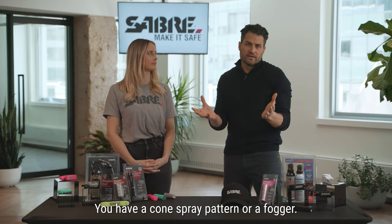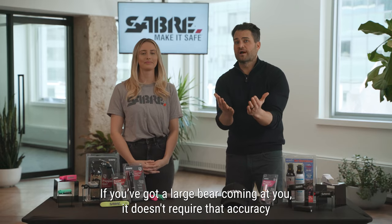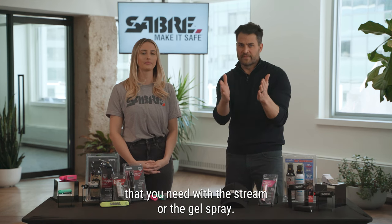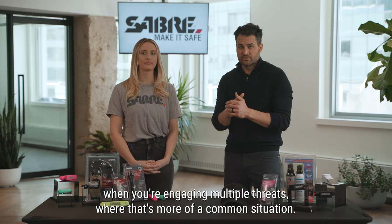You have a cone spray pattern or a fogger. The fogger is what you see with the large bear spray sizes — you've got a large bear coming at you, it doesn't require that accuracy that you need with the stream or the gel spray. The cone is typically used more by professionals when you're engaging multiple threats, if that's more of a common situation.